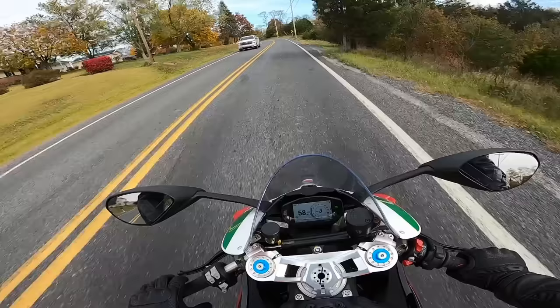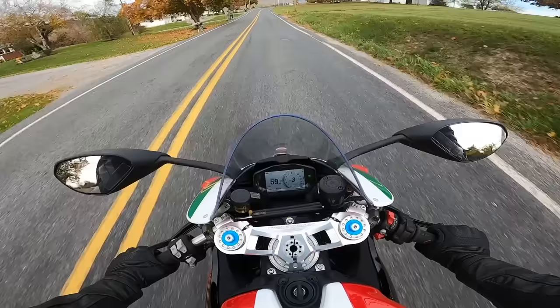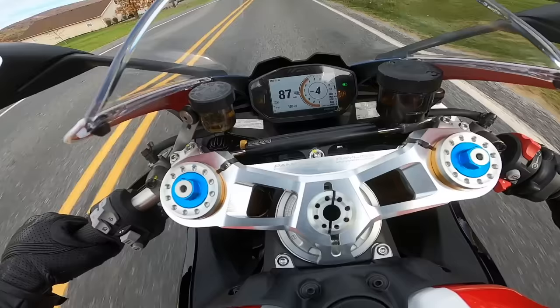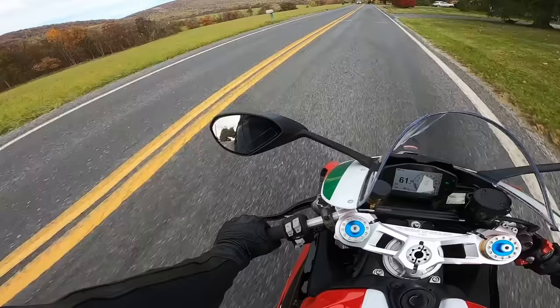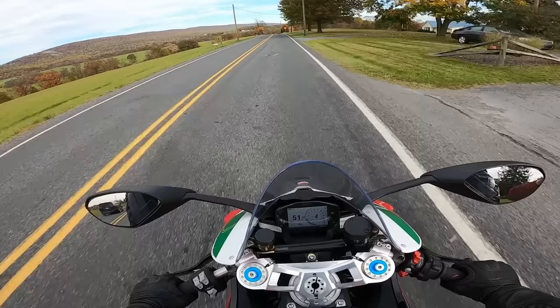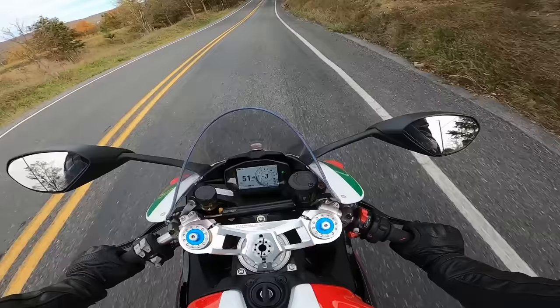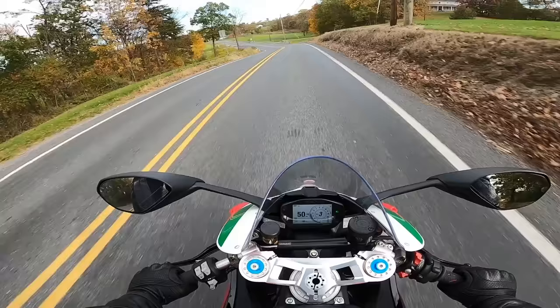My girlfriend has been riding bikes on and off for a few years — she was a hurdler, so she has coordination. She was able to hop on this bike, throw it in street mode, which detunes it to about 100 horsepower or maybe even less, and it feels like a 600 or less. I wouldn't say don't buy this as your first bike, but it could be a second bike for someone and you could be totally fine on it, in my opinion.